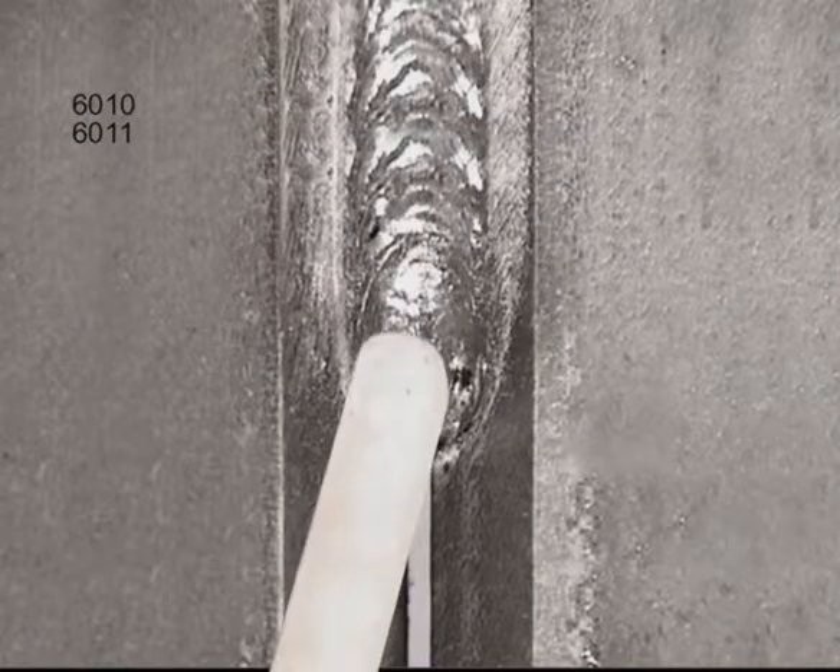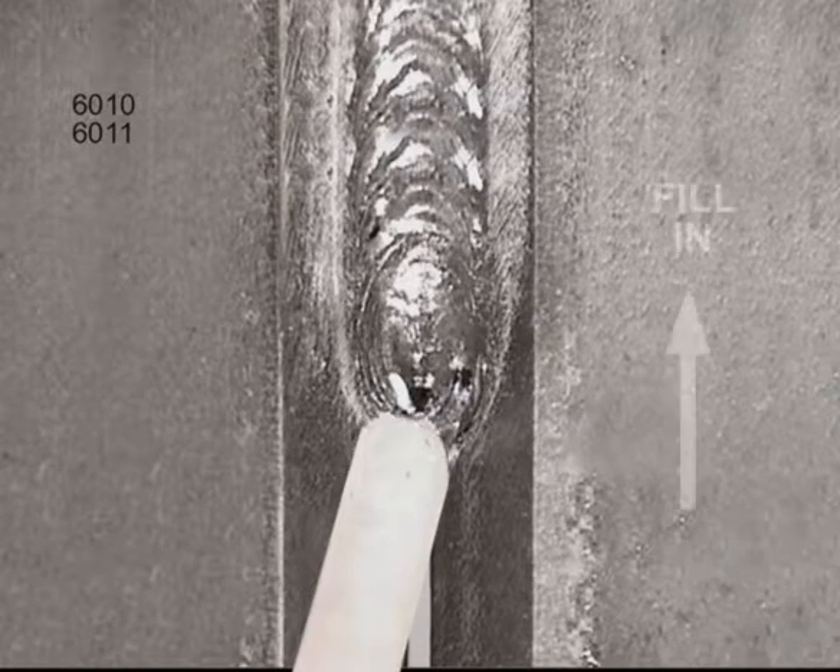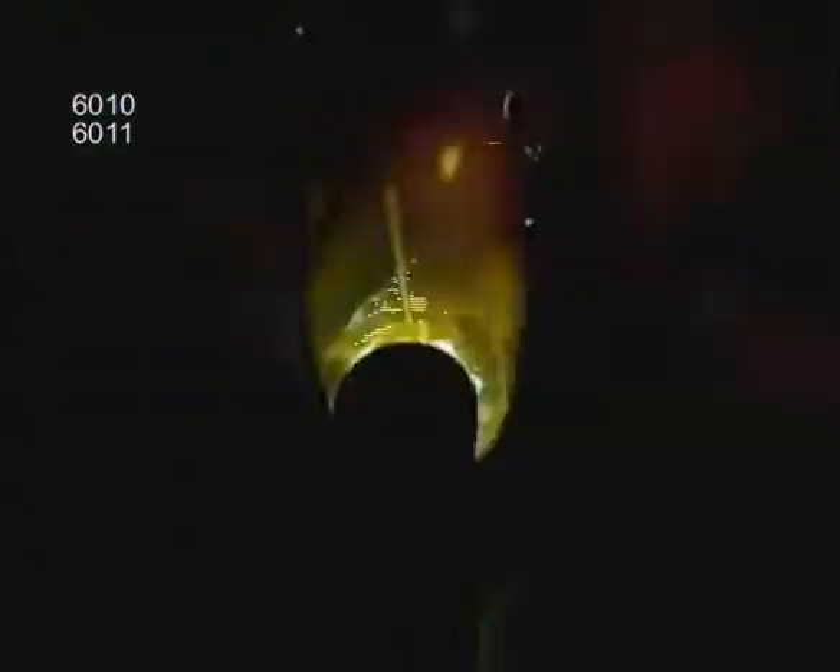You can use a whip or step motion, gouging into the metal for penetration, then pushing the puddle in to fill. Watch both sides to avoid undercutting along the edges. For more weld build up, try using a modified circular motion, always coming back to the leading edge of the puddle in the bottom of the joint. If you can handle the puddle, you can also use a filler rod.